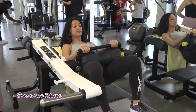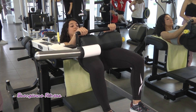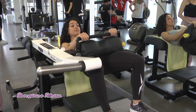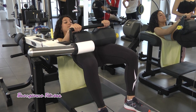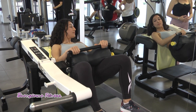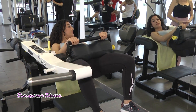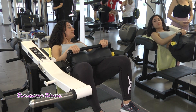Hip thrust: esercizio fondamentale, insieme allo squat, per la crescita muscolare del gluteo. Quindi movimento di bacino effettuato in questo modo. Questo scarico pesa 30 kg, quindi attualmente sta sollevando 30 kg.